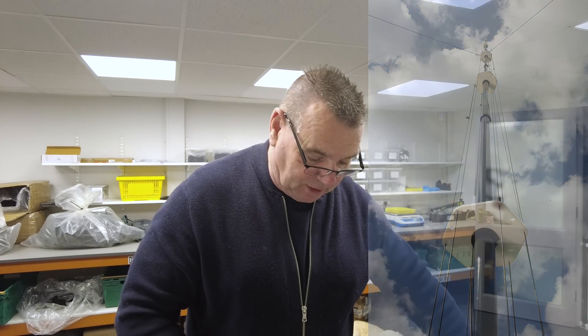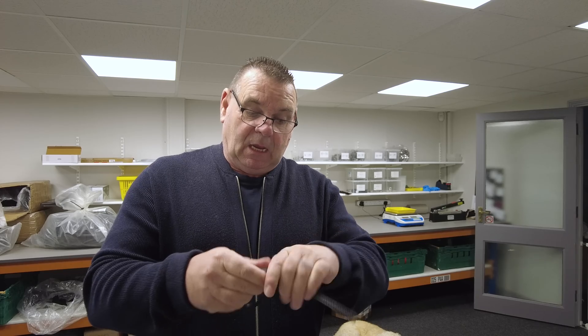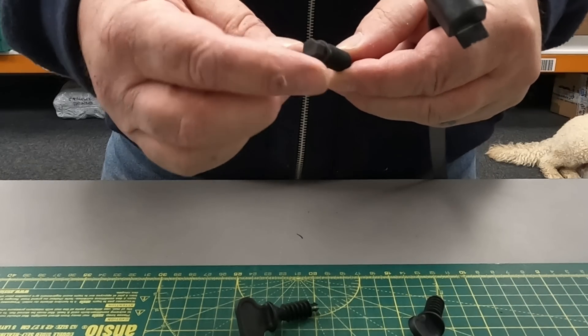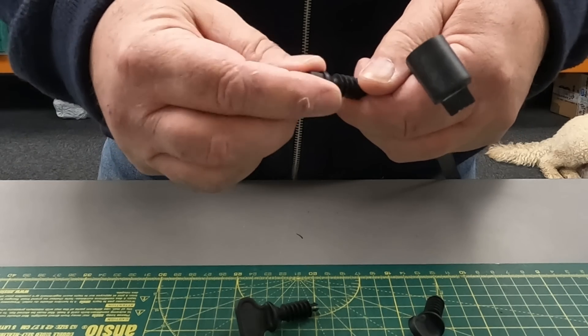I've been hunting around the market and we've been testing this from a company called HCL. It's basically an all-plastic — actually nylon 66 plastic — and they come in either a wing nut or an 8mm hex nut on the top.